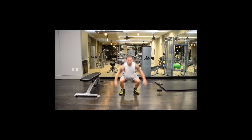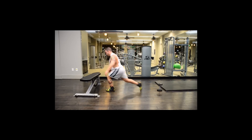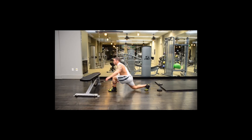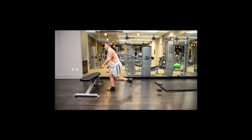Now we're going to do squat jumps — 12 to 15. Remember to push as hard as you can as you jump. Switching right here to lunges to step ups — 8 to 12. Remember to really drive with that leg as you go up.